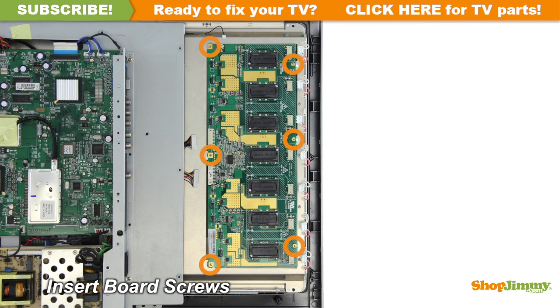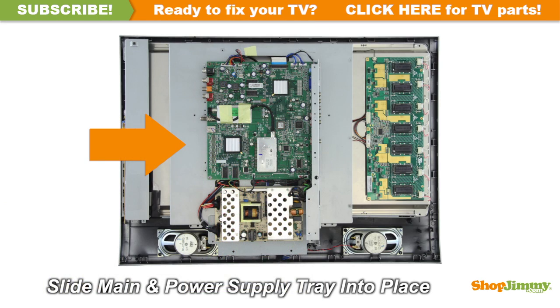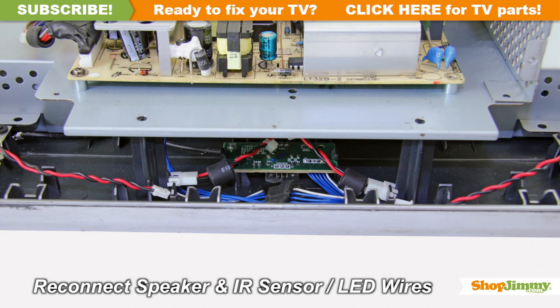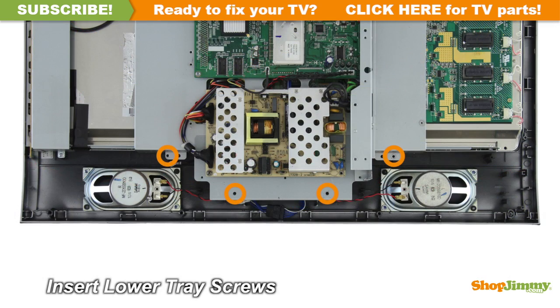Insert all screws to secure your ShopJimmy replacement board to the chassis. Reconnect all cables. Reinstall the top layer of the chassis.